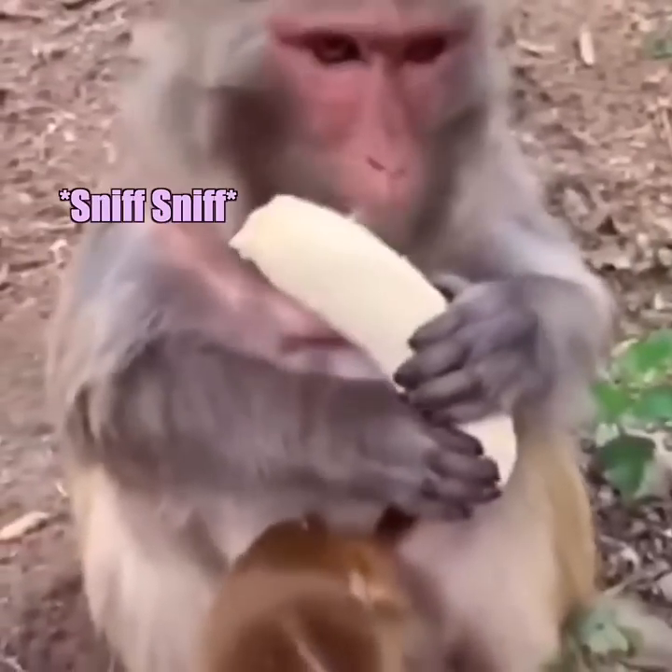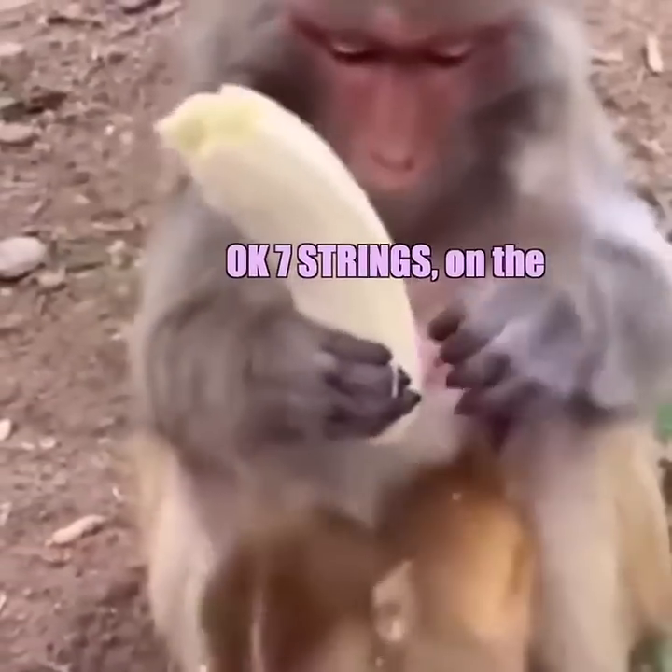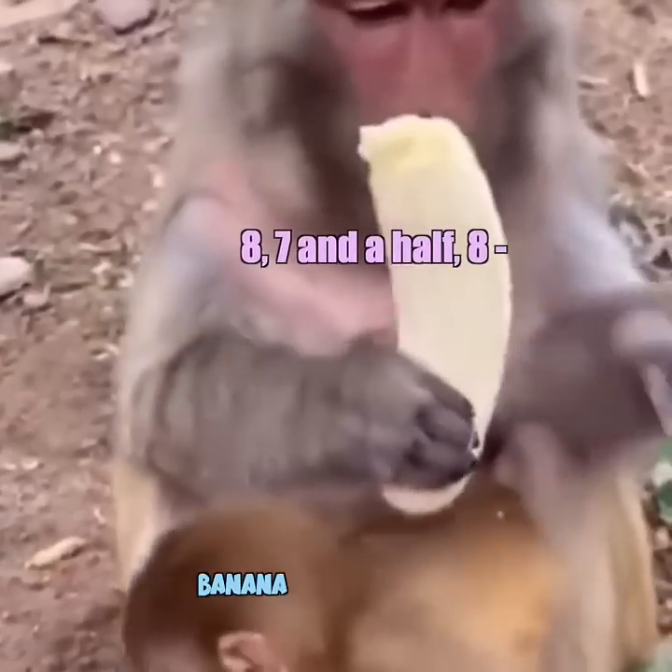The chakra system. Oh my God, are you serious? I got a string. Okay, seven strings on the banana. Eight, seven and a half, eight, whatever.